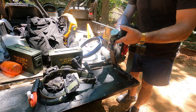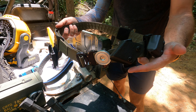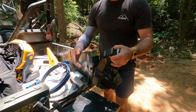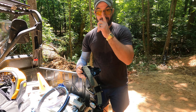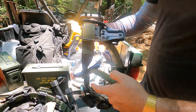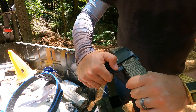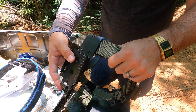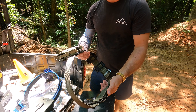Moving over to the mag pouches — these are Safariland 773s. They're on Safariland clips, which are available on Amazon. These clips correspond to the mag carrier. These mag carriers are handy because there's a lot of adjustment. Today I'm running a Walther PDP, but tomorrow if I'm running a Glock I can pop the holster off, put a Glock in there, loosen these up, and Glock mags will fit in these mag pouches.